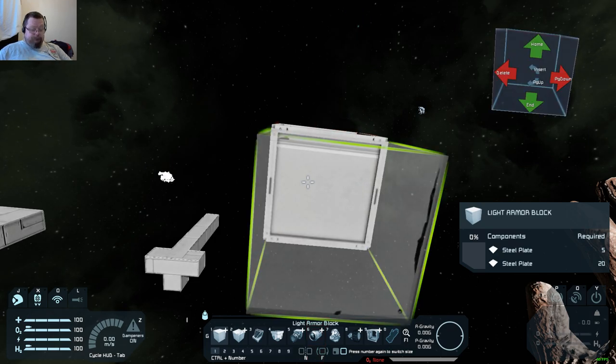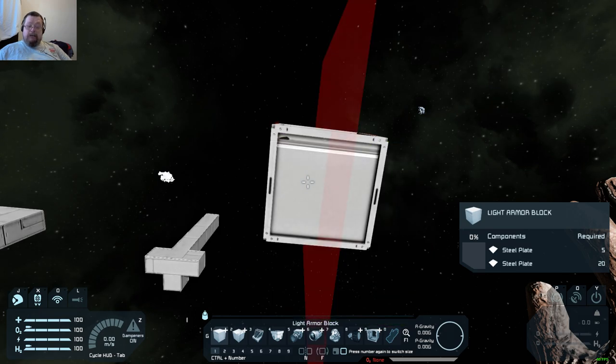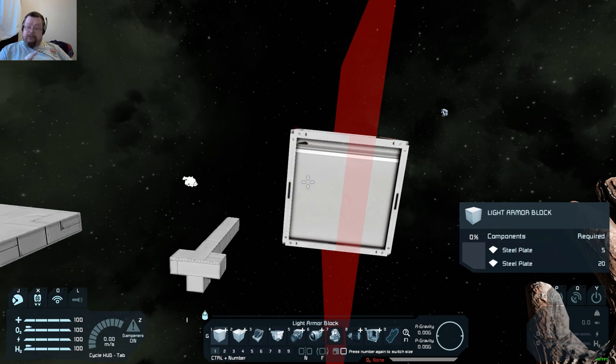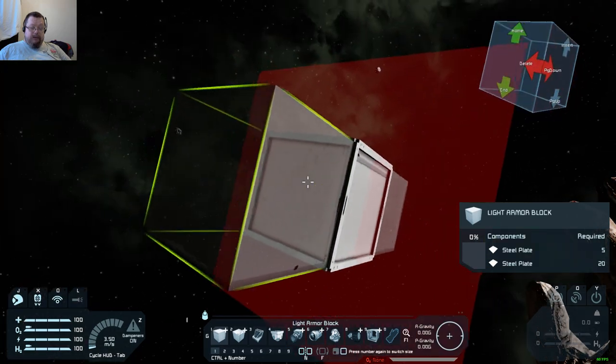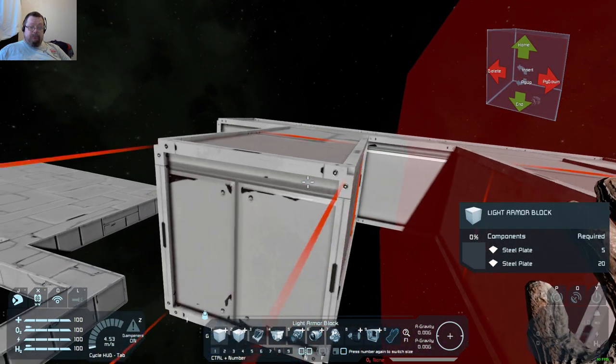Press N to toggle the mirror on and off, and left click to cement it — just to put it in place. And now you have the plane set.